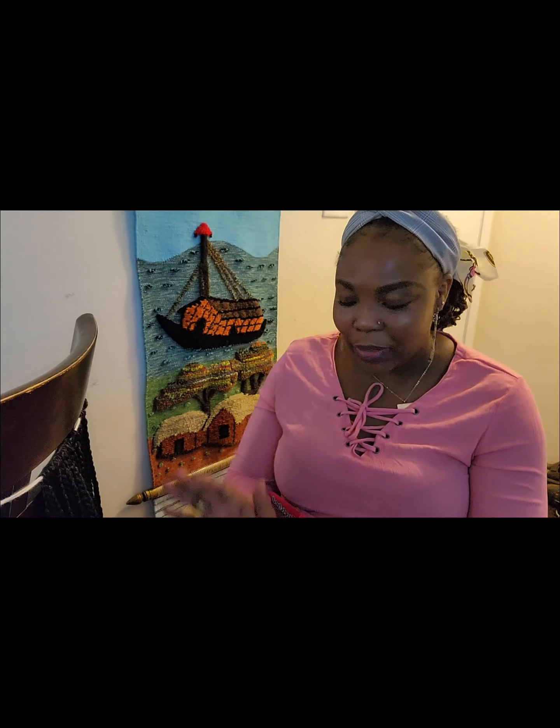Hello everyone! Today I'm going to be doing a DIY tutorial on how you can do your braid half-braid, half-coil hairstyle. I'm going to show you how to do it yourself so you can save some money. In my next video I'll show you how to install this hair. So stay tuned and let's do this together.